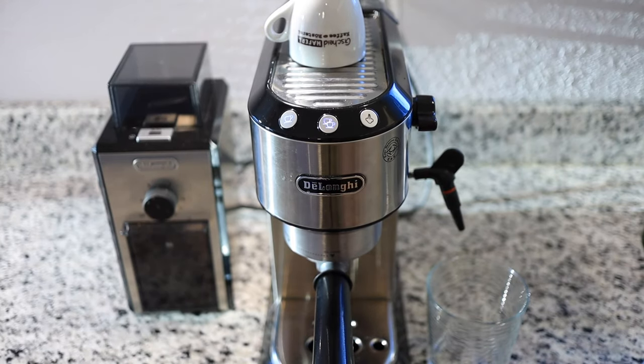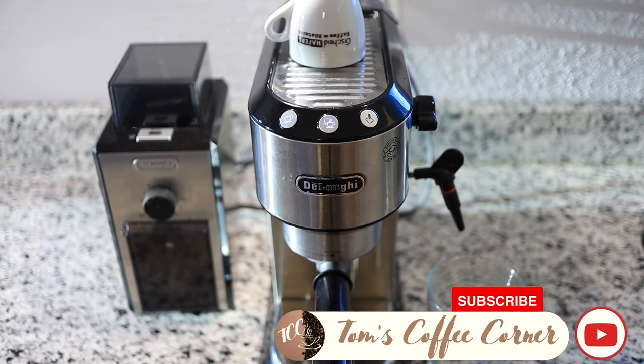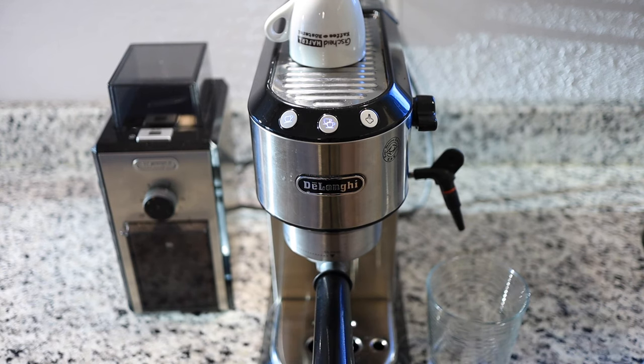I hope that this short video was helpful. Please leave me a like and if you would like to, subscribe to the channel. Thanks a lot guys and happy coffee drinking.